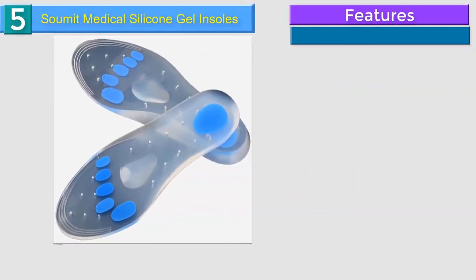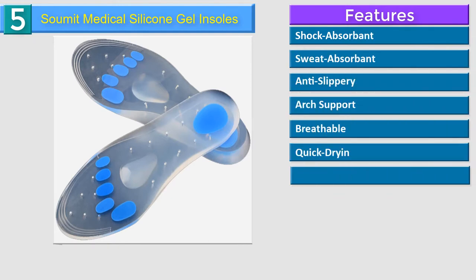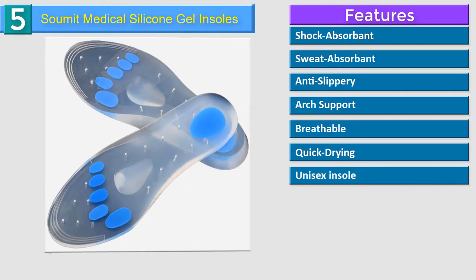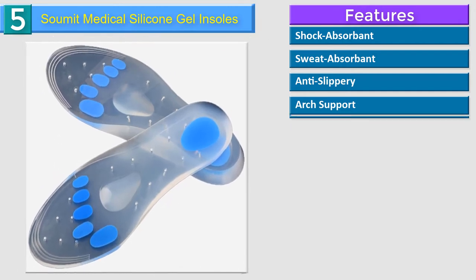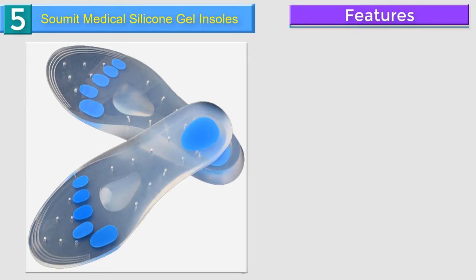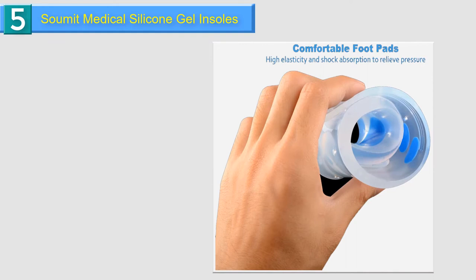Number 5 in our list: Sumit Medical Silicone Gel Insoles. Dual density, full-length silicone insole with blue spots in heel and forefoot area. Perforated design naturally absorbs odor and provides comfortable air circulation. Relieves pain from corns, calluses, metatarsal bones, plantar fasciitis and much more.